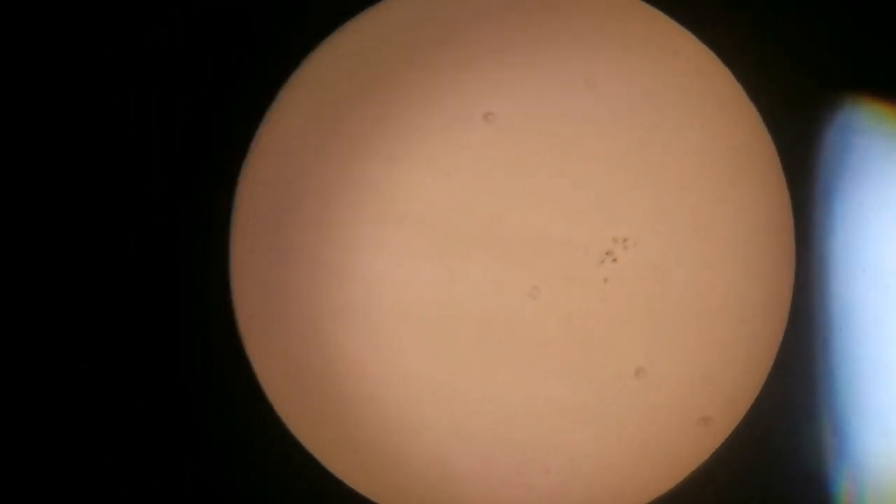I'm also using the Ostara flat field 19mm eyepiece.